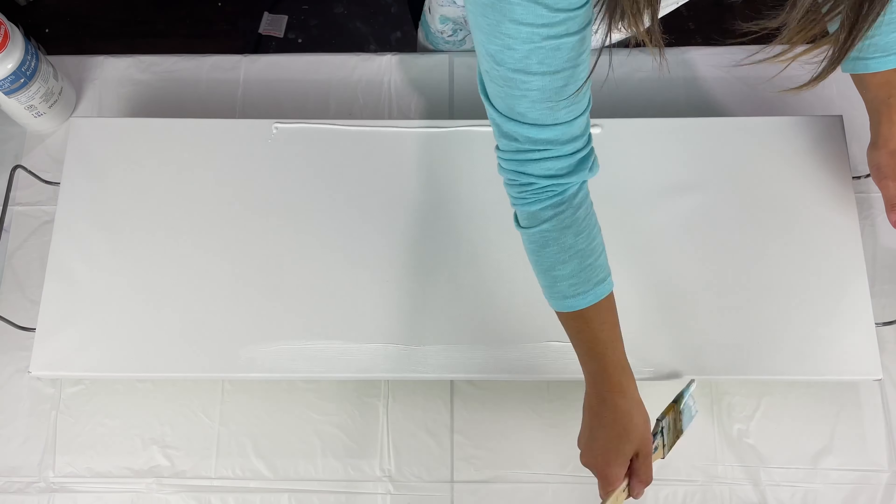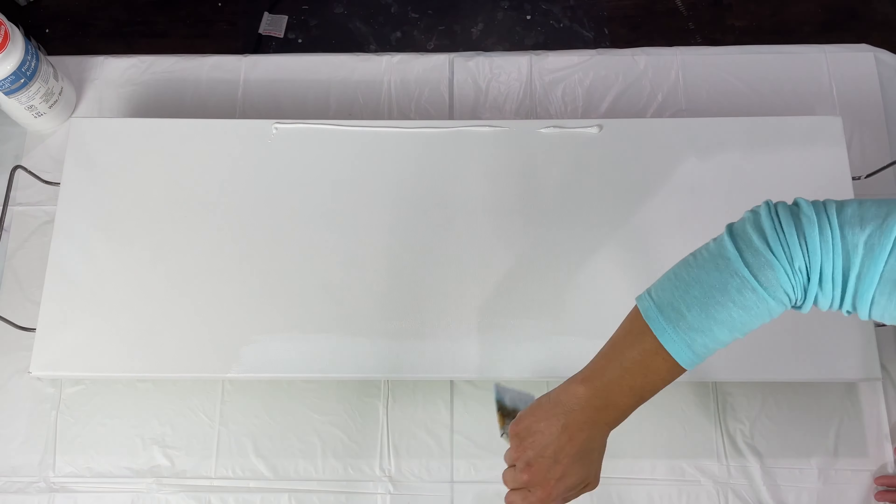Hello, welcome to my channel. I'm Tara with Pieces of Tara Artistry. Thank you for joining me today.